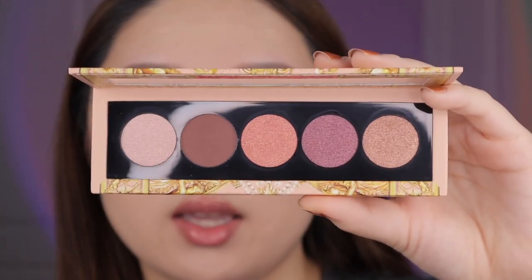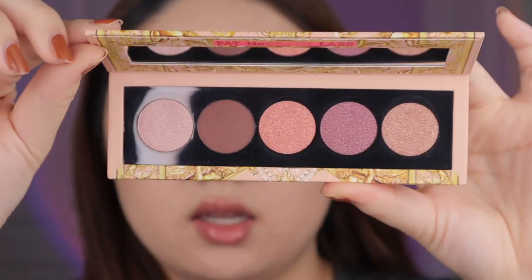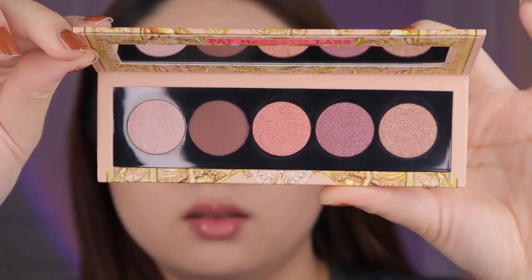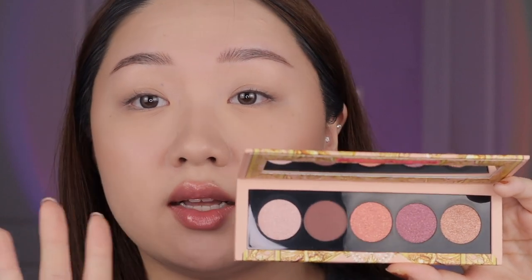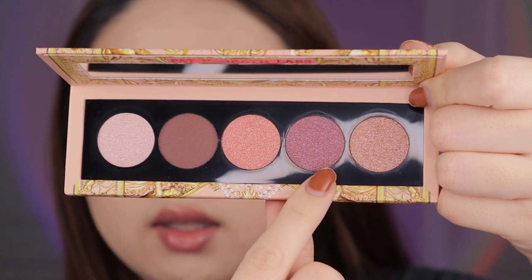Comment down below what you think of this mixed metals look — normally I don't go for these shades but I think it's really gorgeous and would look flattering on basically any skin tone. Now let's move on to a look with the next palette. This is the Nude Allure palette in peachy pink packaging, and it also has four metallics and one matte — the matte is a dark brown.